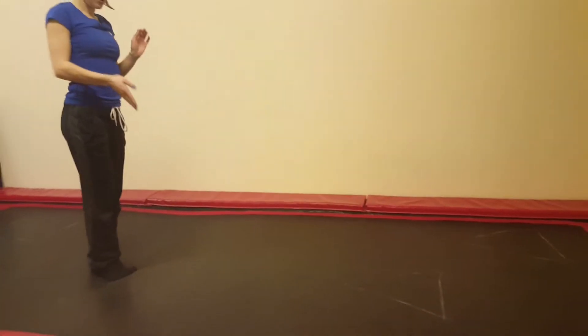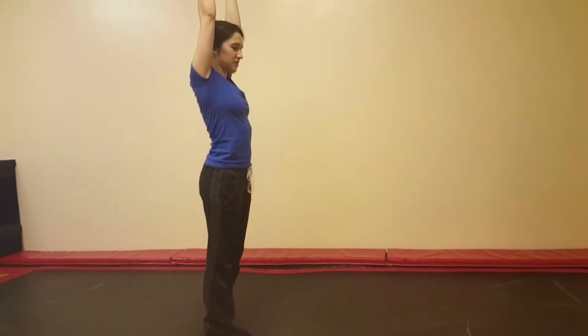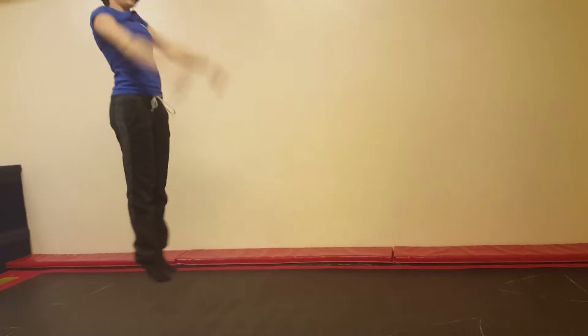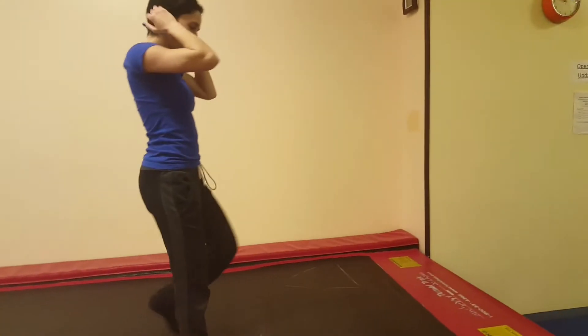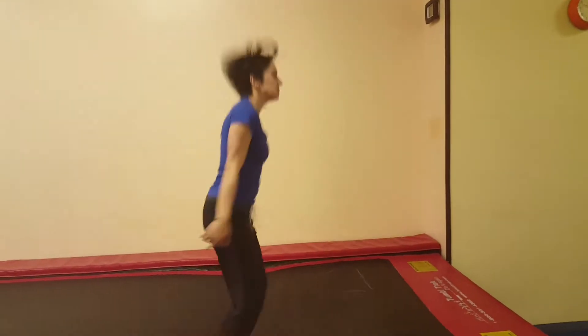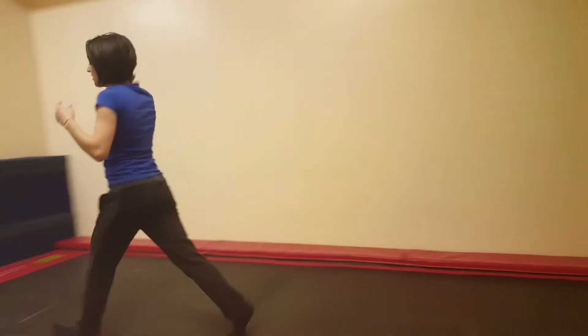Then they go to the two blocks that are across from each other — arms down, jump to the box bringing their arms up, jump back arms down, jump forward arms up, and back. Then over here, they do it diagonally — arms down, jump to cross, 10 times each.